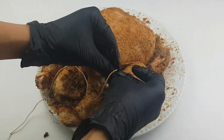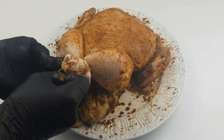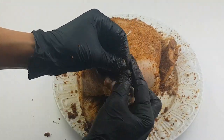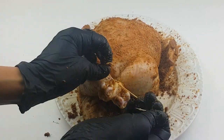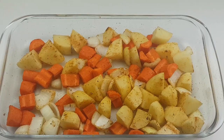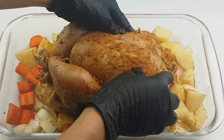In order to secure the filling I just put inside the chicken and also prevent the legs from burning, I'll be tying the chicken legs with a twine. If you don't know where to buy a twine or cannot find one — when you buy the chicken, please do not throw the twine away. You could use that.